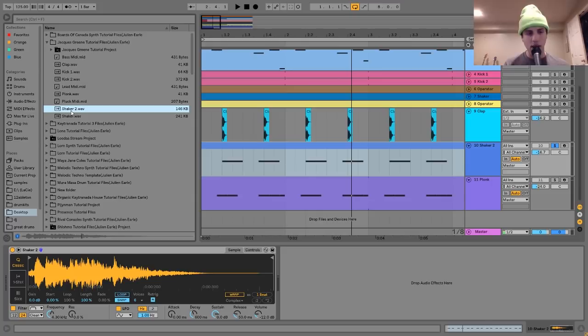All this is is just a little shaker sample put in a Simpler, and then I added a bandpass filter to it. I just wanted it to be kind of small — I didn't want it to take up a lot of space in the frequency spectrum. A bandpass filter is perfect for that, especially on the 24 dB per octave attenuation setting, which literally just carves out a certain range in the frequency spectrum for the sound.